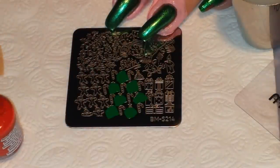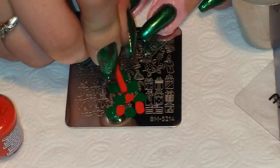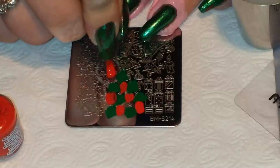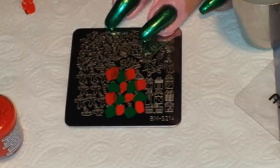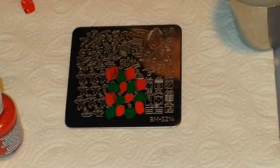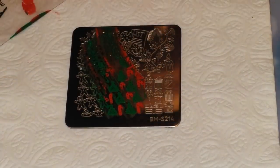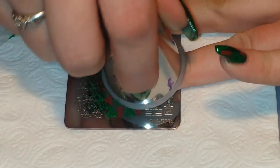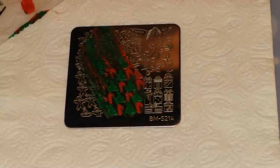Then I'm going to take the red and put that on all of the candy canes. In order to keep the colors from mixing, the best way to do it with this image is to scrape diagonally, so that's exactly what I'm going to do — try to go in a straight line just like that. The image came up beautifully and I'm going to put this one on my ring finger. Then I'm going to do that one more time for my middle finger.